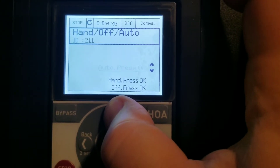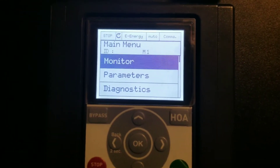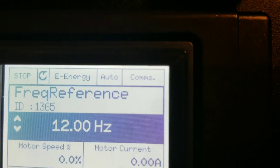It's kind of the same if you're going to switch it back to auto — you would just scroll up to auto, hand, or whatever you're going to do. I'm just going to give it a couple of minutes and it's going to time out and go right back to where it was. We are back at our main menu, in auto, and everything is good to go for this drive.